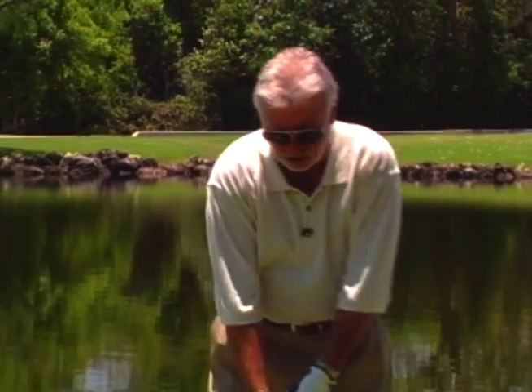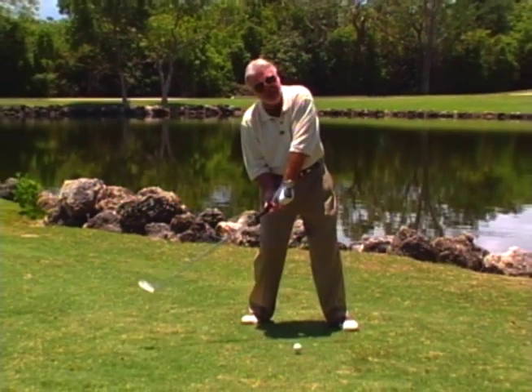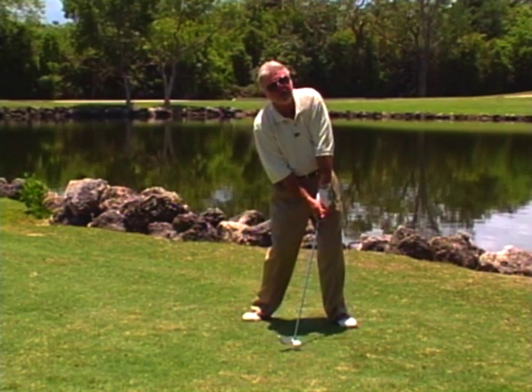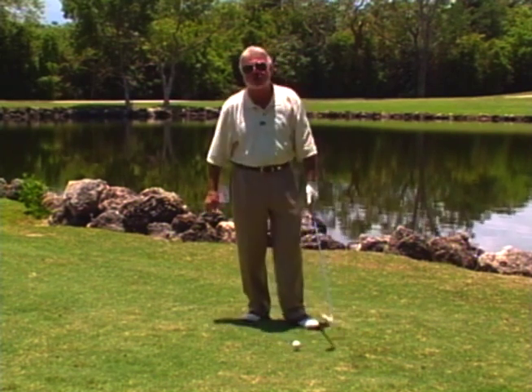We get people all the time asking about shanking the ball — I know that's a real problem for a lot of people, and I've even seen people shank it just when you say the word. But let's talk about why. There are really two ways you shank the ball, but the most common way is because they're trying to stay behind it, trying to pull the handle, and when they do, they have such an angle that they can only hit the ball right in the shank — the neck of the club. That's really where 99% of all shanks come from.